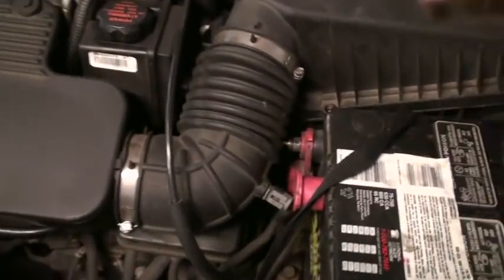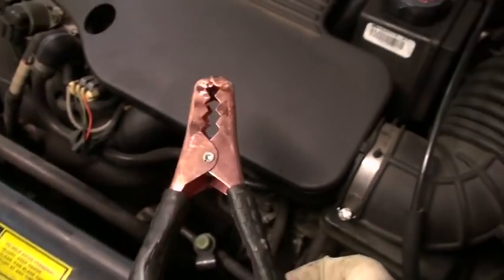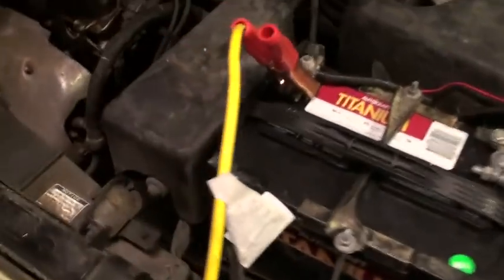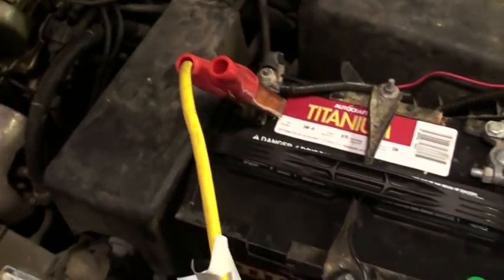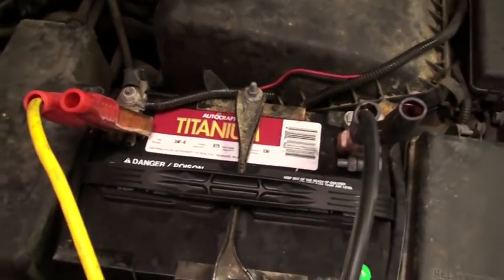Now I'm going to go to the dead car and connect the positive battery cable. Once again, make sure that these two do not touch. Next, we're going to hook the negative cable up on the good car.